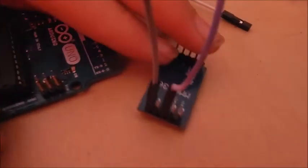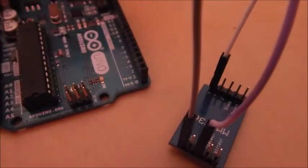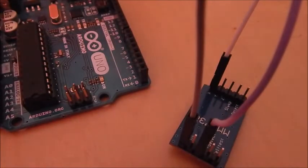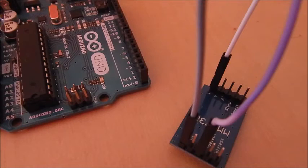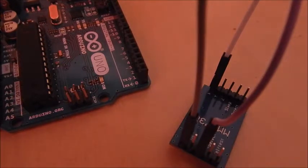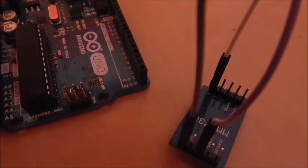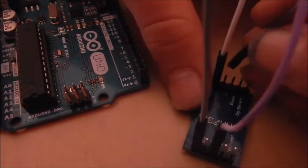You could use a breadboard for this if you wanted to, but when I used one it was too wide to fit, so I used something else. The only three other pins we're going to be using are the X, Y, and Z axis ones, so you can see what direction the acceleration is going in. I will be showing you how the other pins work in later videos — such as zero-G detect, sleep, G-select, and self-test — but just not in today's video.